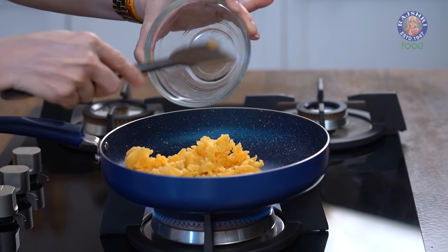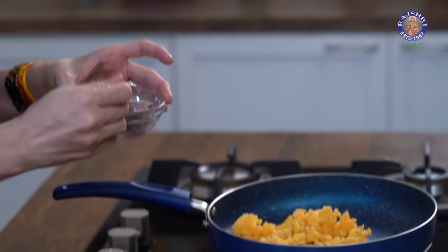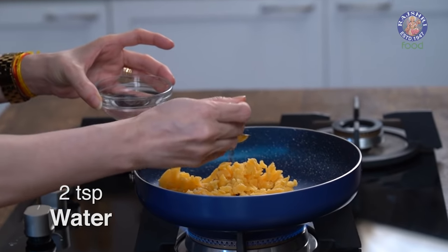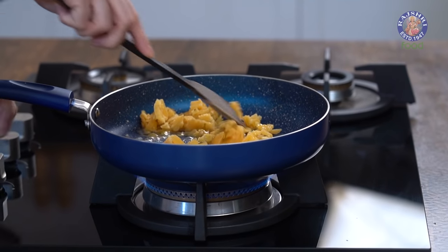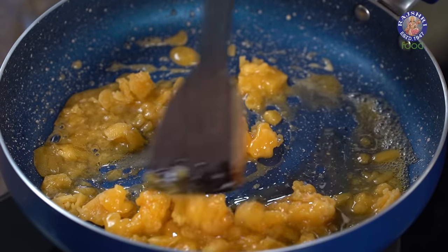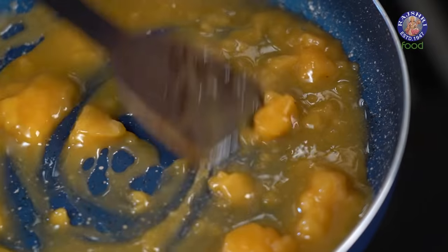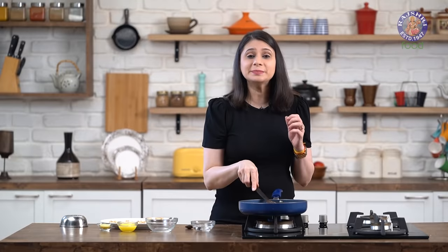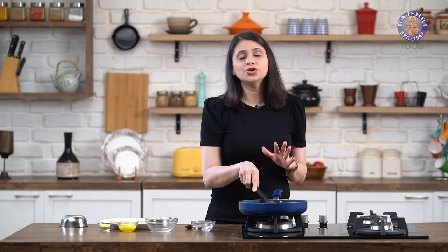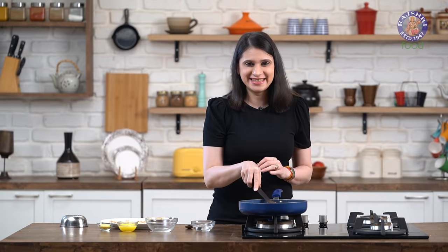Into this, I'm also going to add in 2 tsp of water — not more than that. Keep stirring, reduce the flame, and melt the jaggery. Once the jaggery has completely melted, make sure you cook it on low flame for 4-5 minutes, and then we'll start testing it.